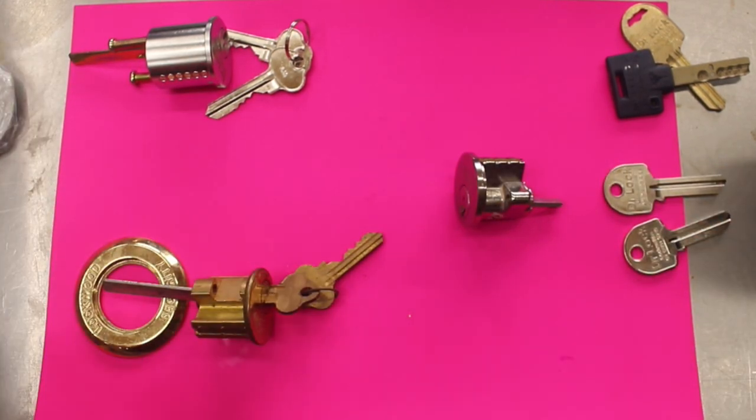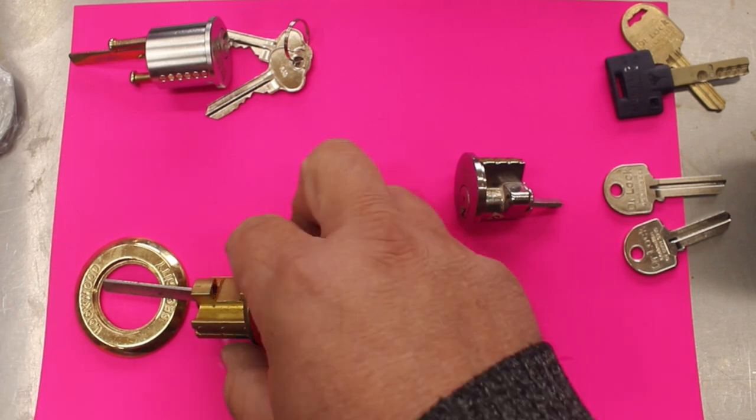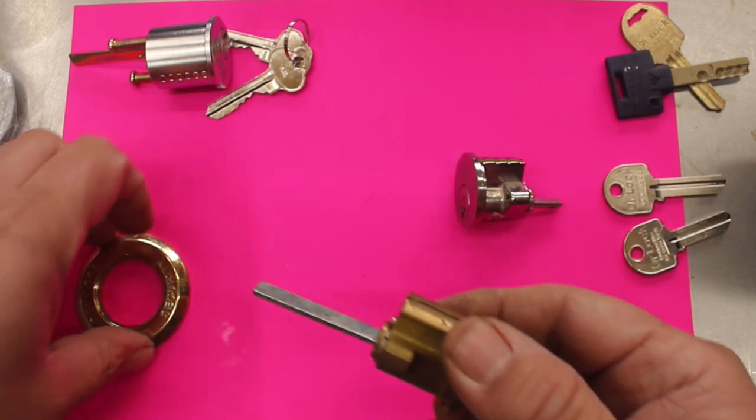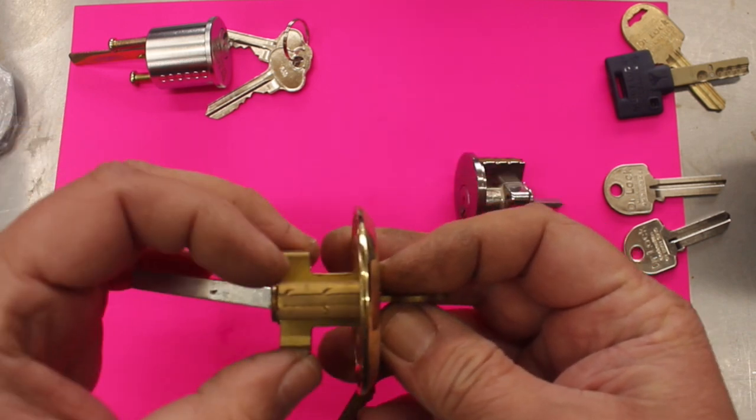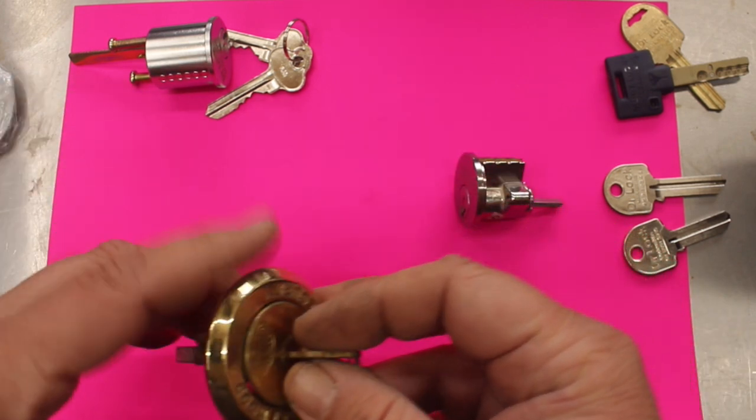The way these cylinders work is they come through the door with the tower piece and they operate the lock. You would drill your 32mm hole, put it through the door, this would then be screwed up and this would then start connecting and working to the lock.